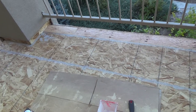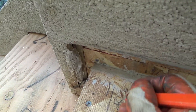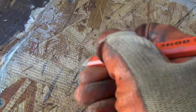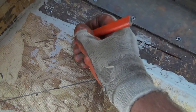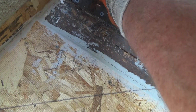Maybe I'll write it down — eighth of an inch. That's flush here, and this is eighth of an inch up there. It's all eighth of an inch up in the corner.